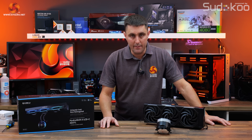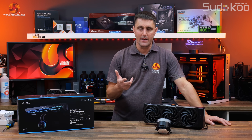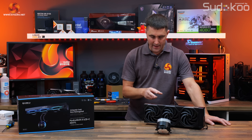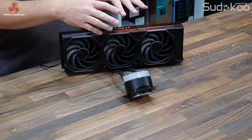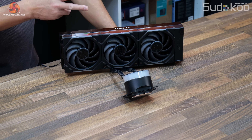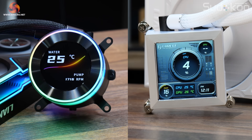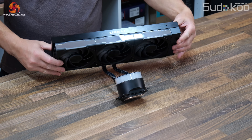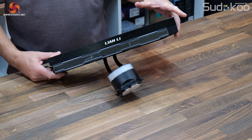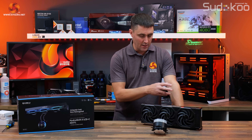This is compatible with all current Intel and AMD desktop platforms: Intel LGA1851 and LGA1700, and AMD AM4 and AM5. There are quite a few noticeable differences between the original and the HydroShift 2 LCD. The most noticeable are the LCD screen, which is now circular rather than square, and the radiator is only 22mm thick rather than the standard 27mm.